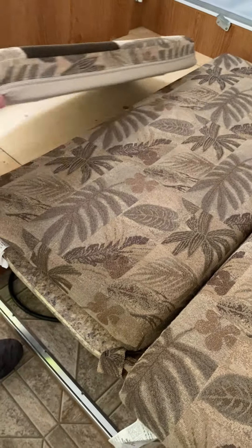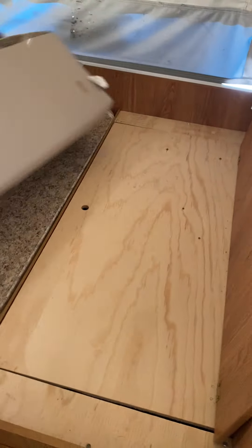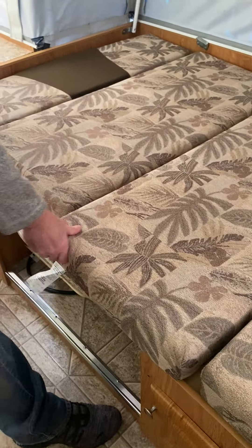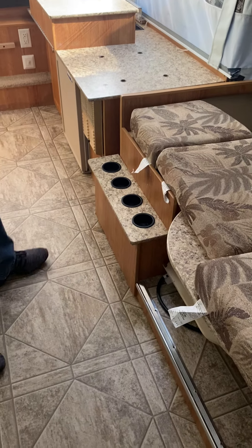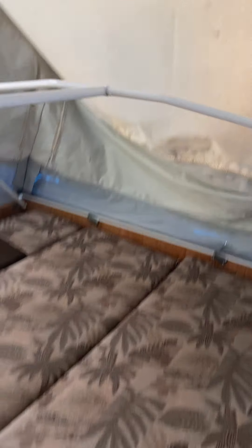These seats fold down, the wood comes down, wood back and comes down. That's the table. This area you're going to take down — this slides out and comes down.